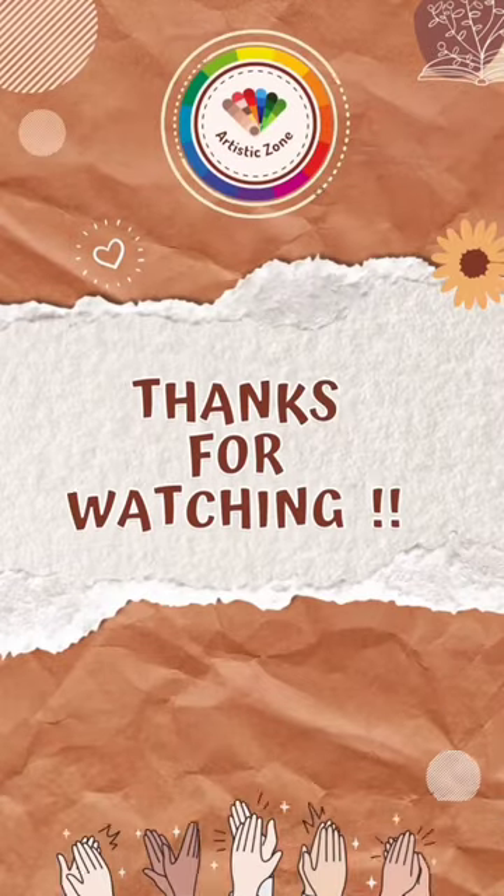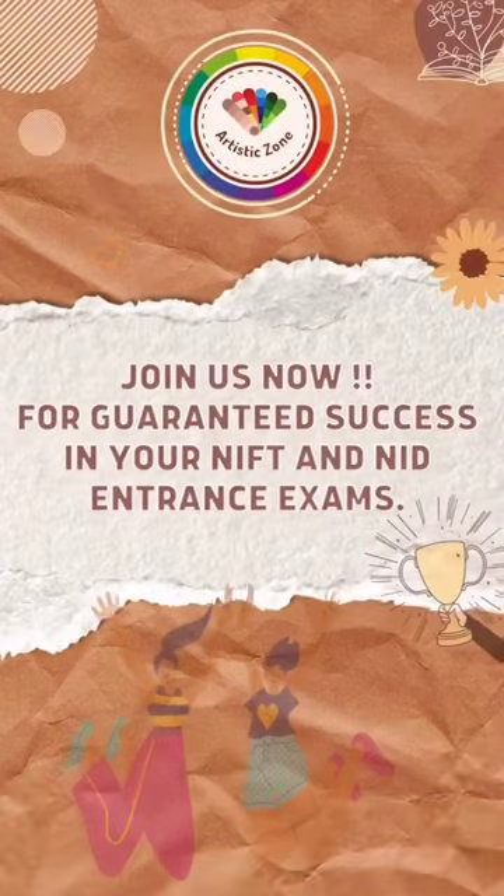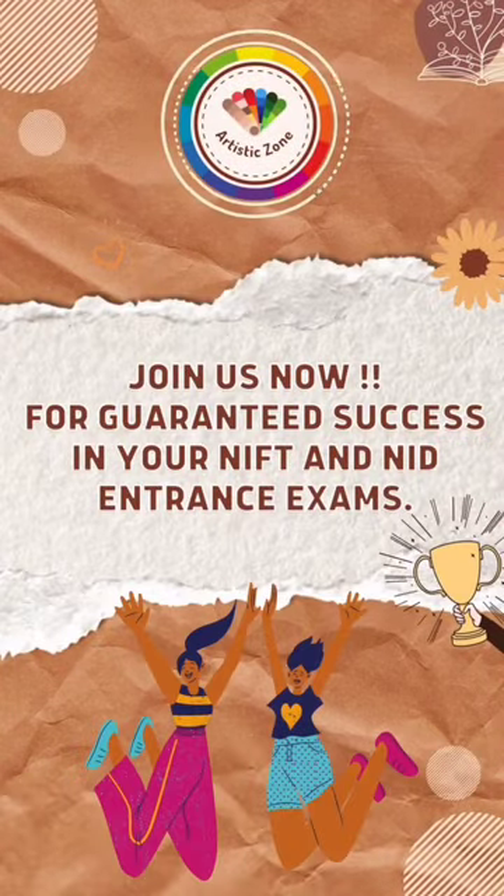Thank you so much for watching this video, thank you guys! And if you're preparing for an ID entrance examination, you know the drill — you can simply contact us to get hand-holding.